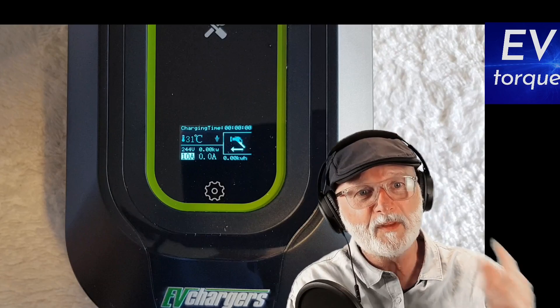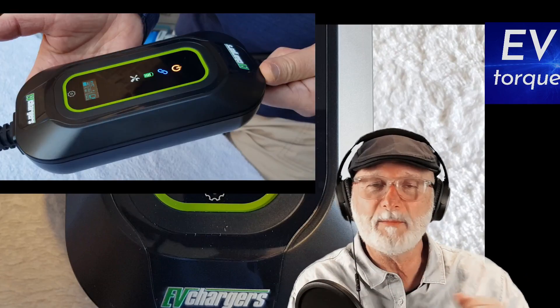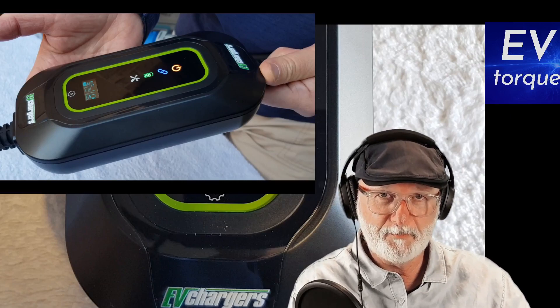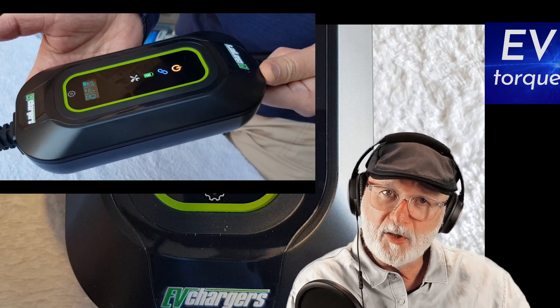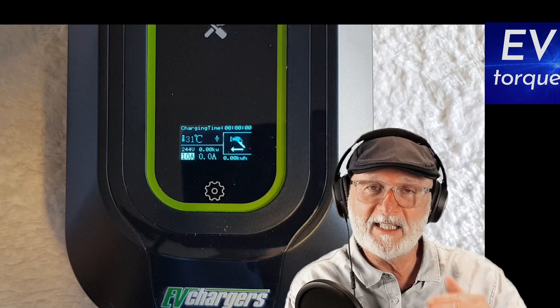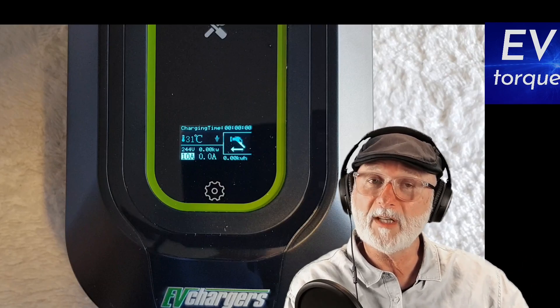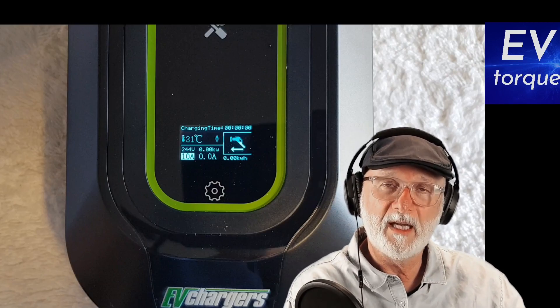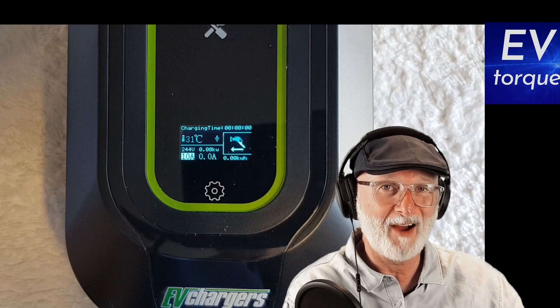This new unit that you see behind me is the production unit. The unit I had during the unboxing didn't have the same firmware. It didn't have the same settings available for the different current levels here in Australia.